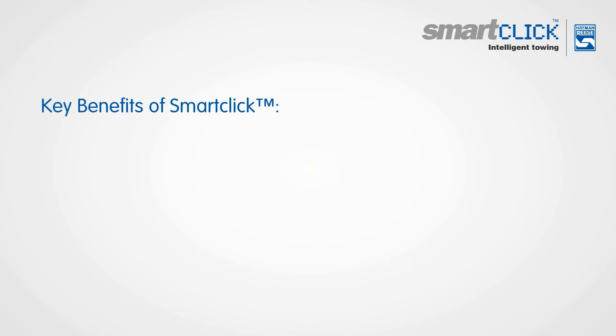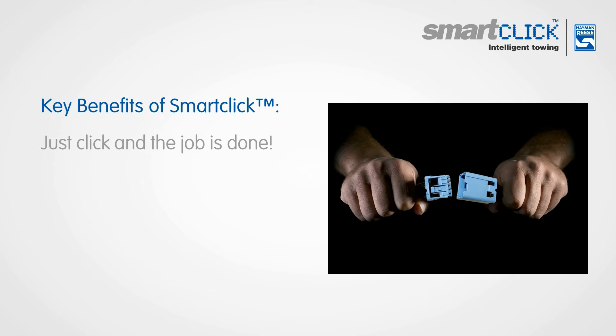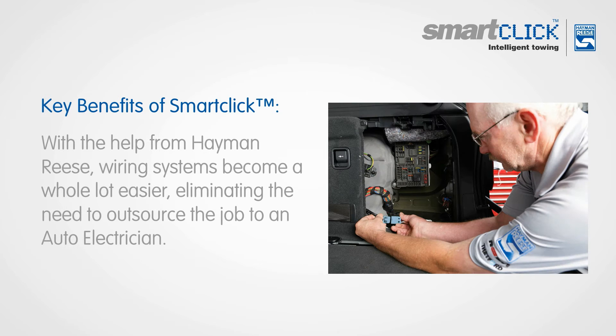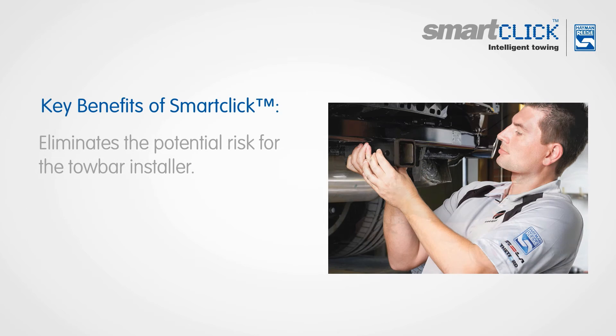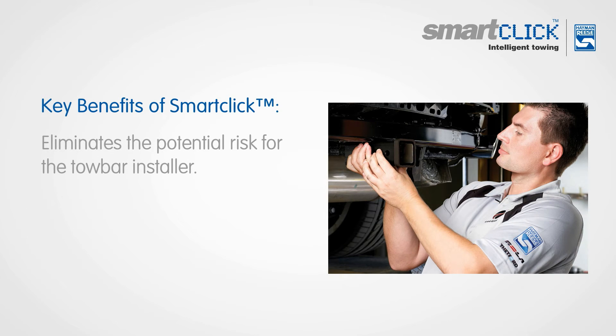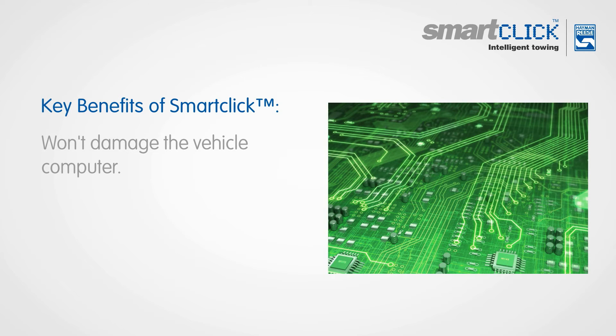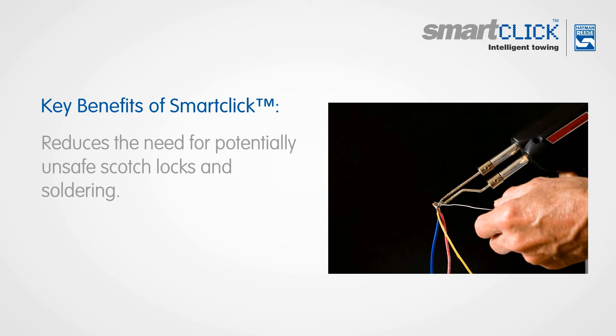The main benefits of the Hayman Rees SmartClick program are: just click and the job is done. With the help from Hayman Rees, wiring systems become a whole lot easier, eliminating the need to outsource the job to an auto electrician. It eliminates the potential risk for the towbar installer and won't damage the vehicle computer. It also reduces the need for potentially unsafe scotch locks and soldering.